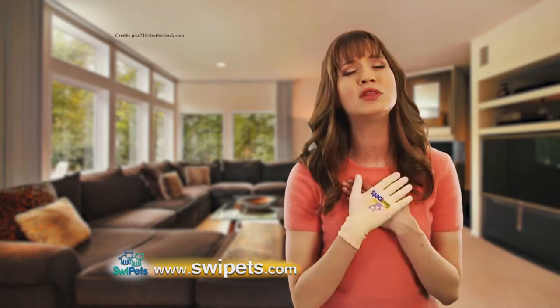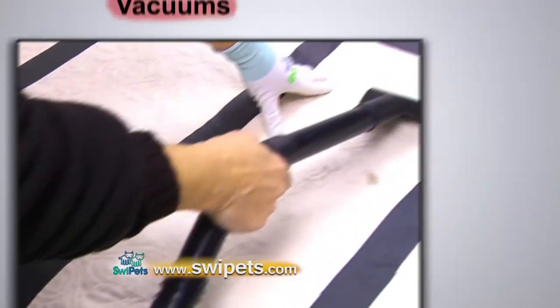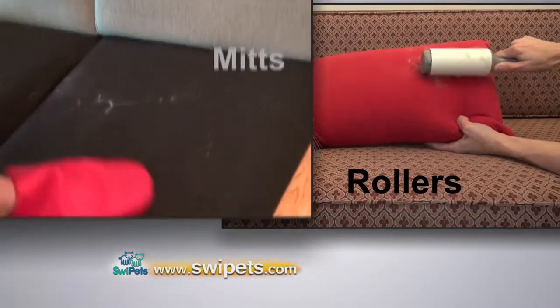That's right, if you're like me, you love your cats, but you don't love the hair they leave behind. You've tried vacuums, rollers, mitts, wet sponges, damp cloths, just about everything, and yet cat hair still remains behind.